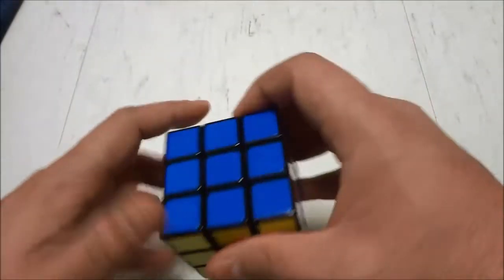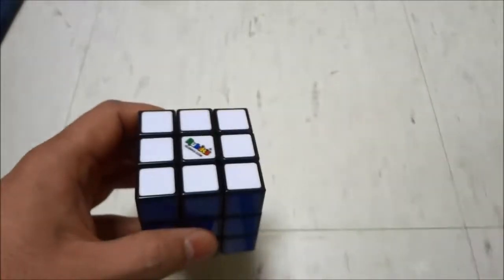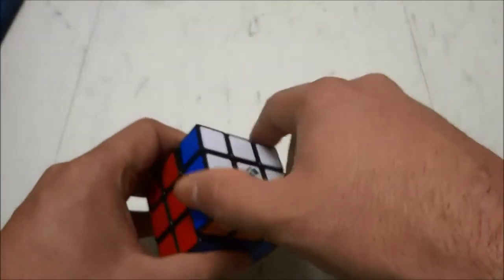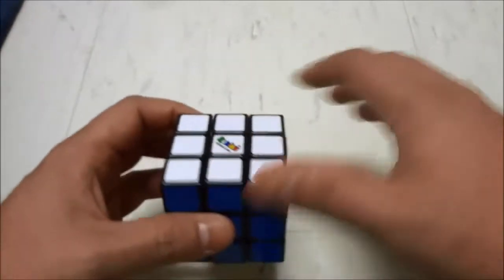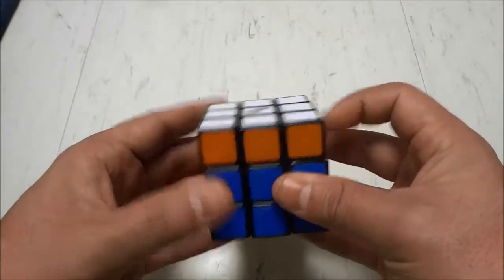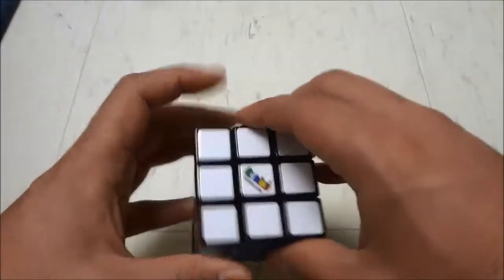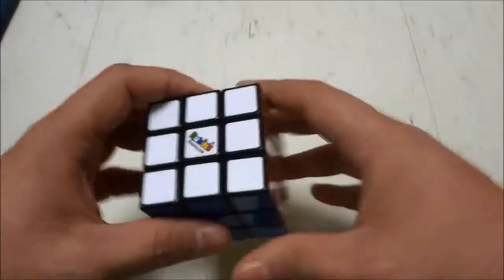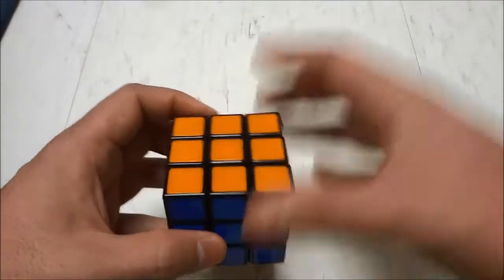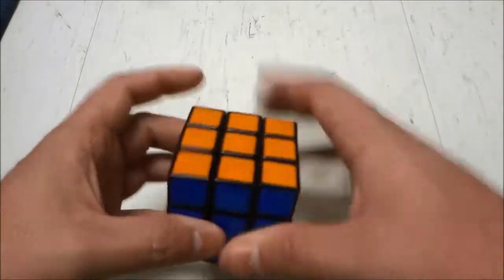The fifth tip is to make rotations with one or two fingers instead of using your whole hand. For instance, if I wanted to rotate this top layer, some people would use their whole hand, but that wastes a lot of time and uses your wrist and hands much more than you need to. Instead, just use one or two fingers. There are many different ways to make rotations using one or two fingers, which will save you a lot of time and effort when solving the Rubik's Cube.